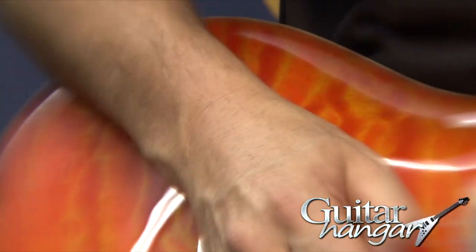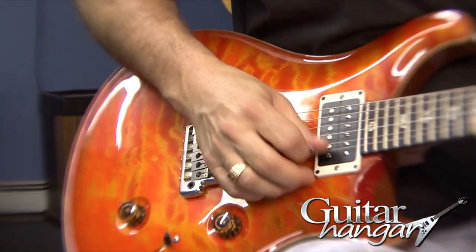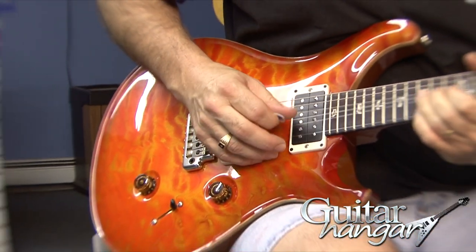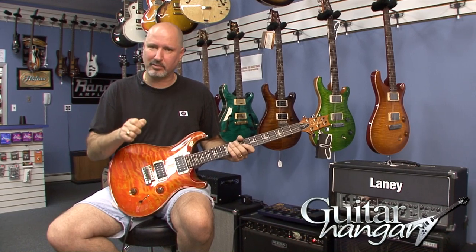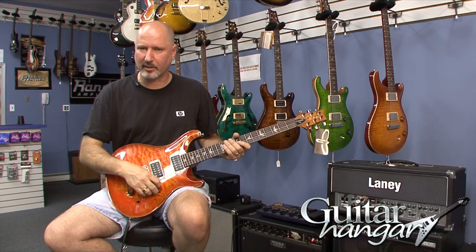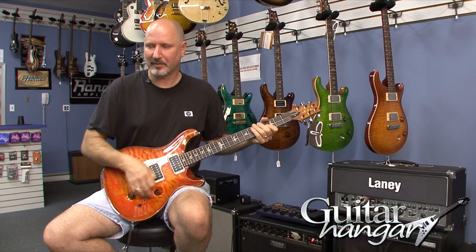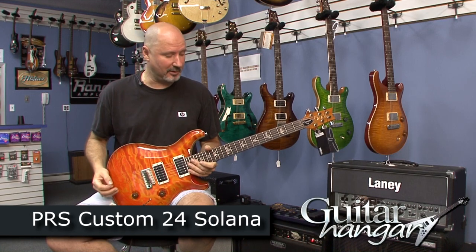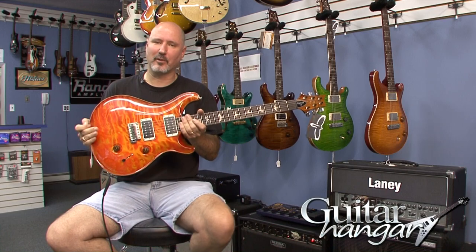The thing I like about these pickups and the PRS thing is those overtones you get. Just when you play a note, your pick attack can really change the tone of the guitar with this. If you strike it with the extra edge of the pick, you get that really nice harmonic kind of thing going along with the note. It just comes right out on this guitar, and that's something I love about certain guitars. So if that's your thing too, here you go — Paul Reed Smith Custom 24, Solana Burst.